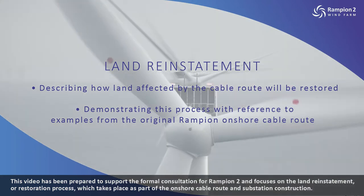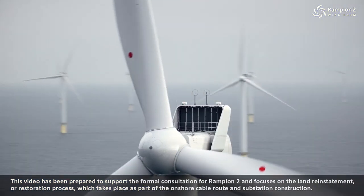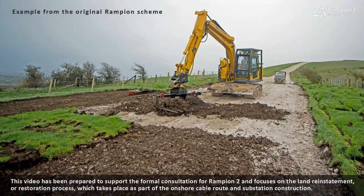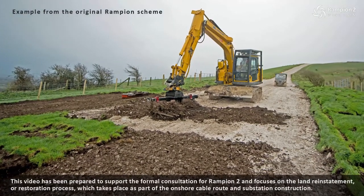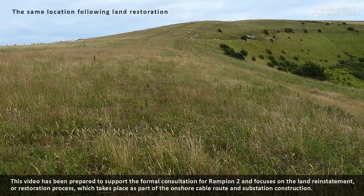This video has been prepared to support the formal consultation for Rampian 2 and focuses on the land reinstatement or restoration process which takes place as part of the onshore cable route and substation construction.